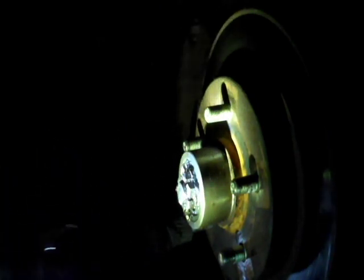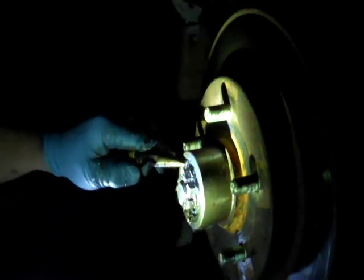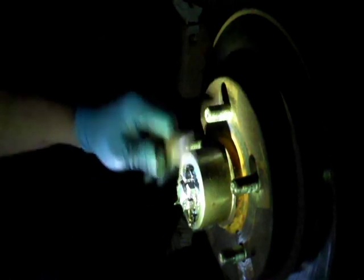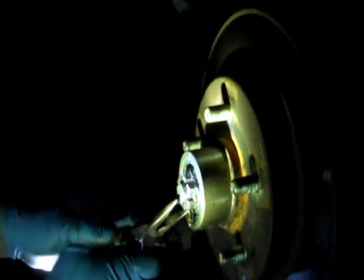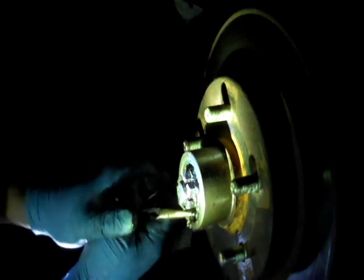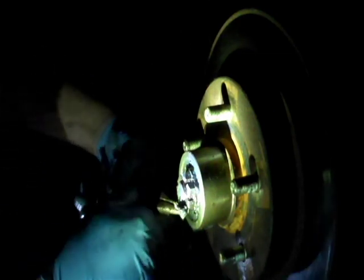Got it started down in there good. We'll turn it to where it'll slide down in the groove in the castle nut, tap it down flat before you do anything else, and you just grab it, bend it up, and back out of the way.